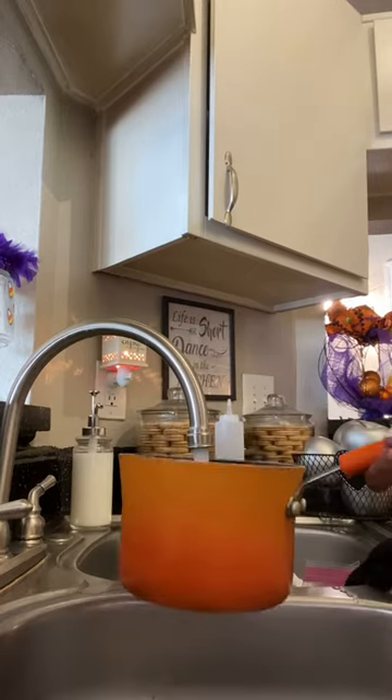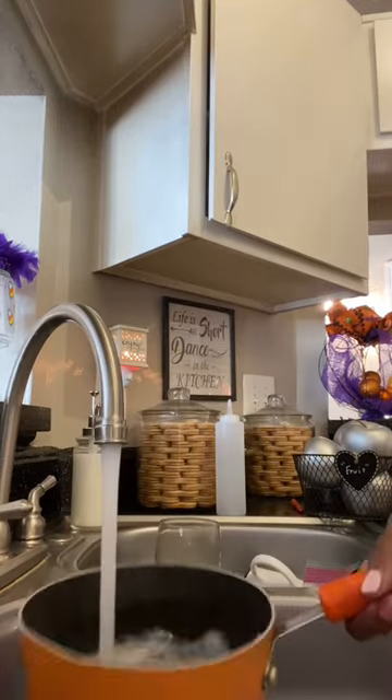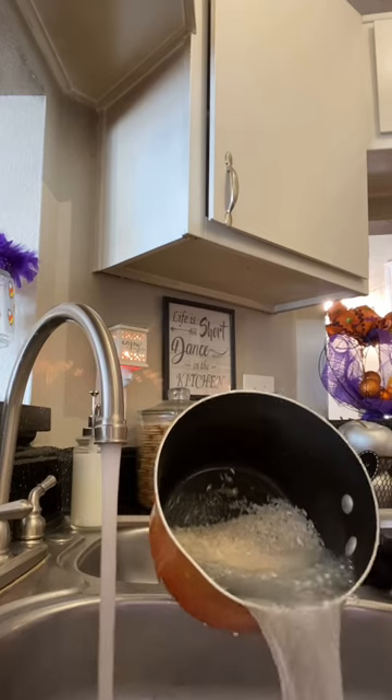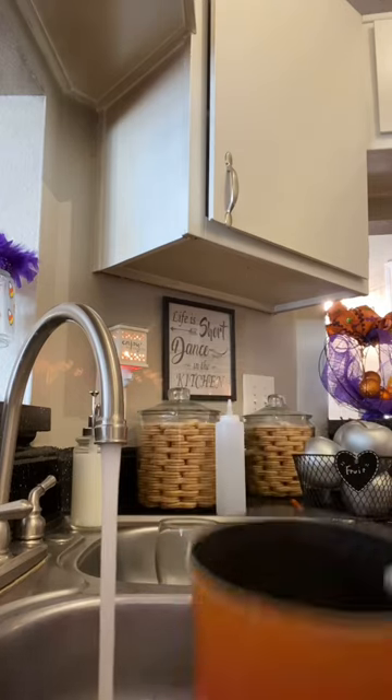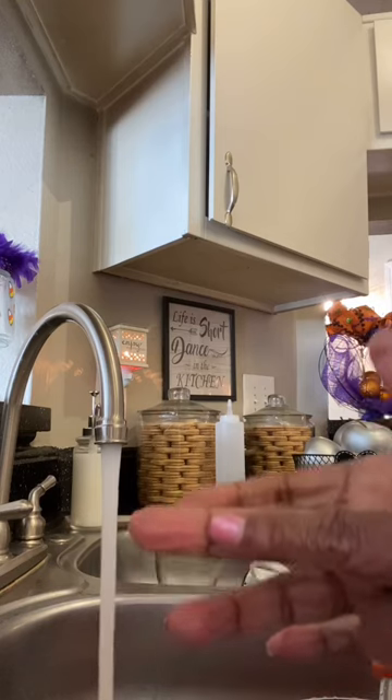We put it in the pot and we rinse it off. We rinse it off — that's supposed to be the starch that we're rinsing.